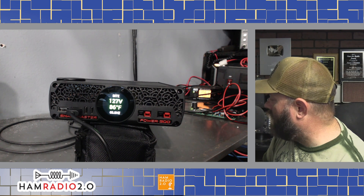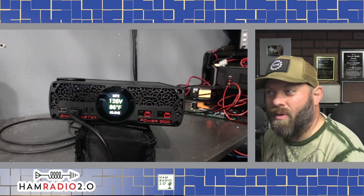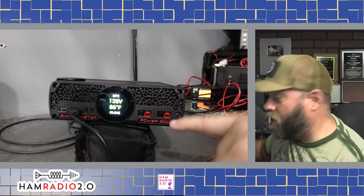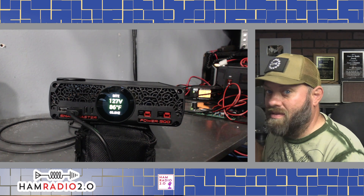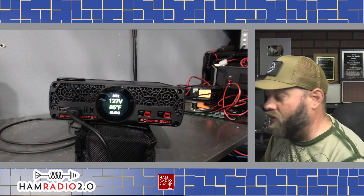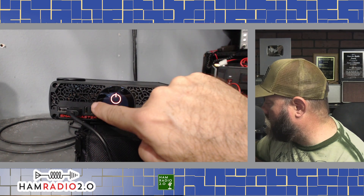It's showing 126–127 volts at 60 Hz — that's my incoming AC power. If you were running this on a generator in the field to power your radios, it might seem redundant going from generator to power supply to 12 volts. But with four Power Pole ports and a bunch of USB ports, it could power all your things — might even be easier than carrying a big battery box, depending on what you're trying to do. Currently showing 86 degrees, 60 Hz, 2 watts, and 0.4 amps going out.